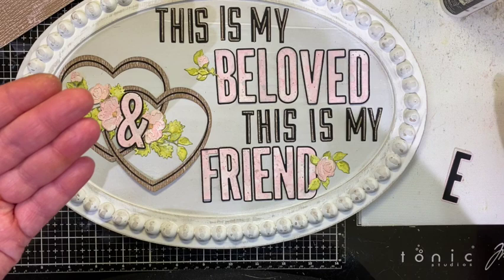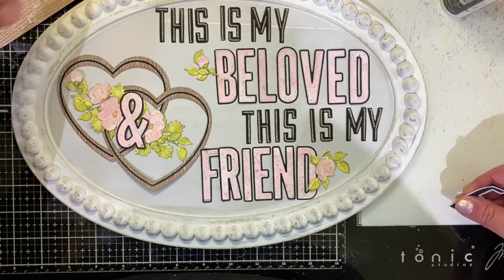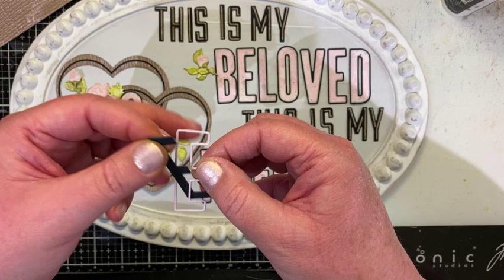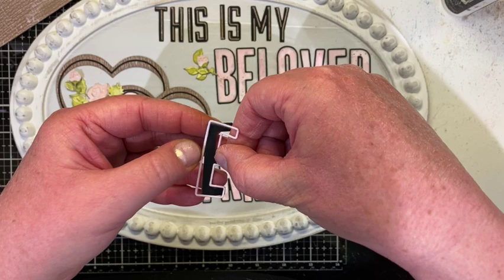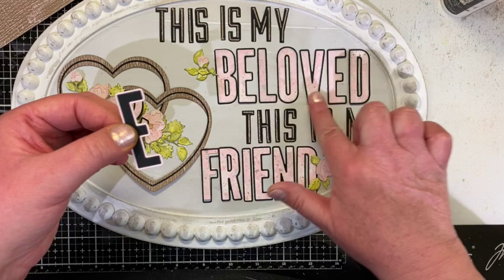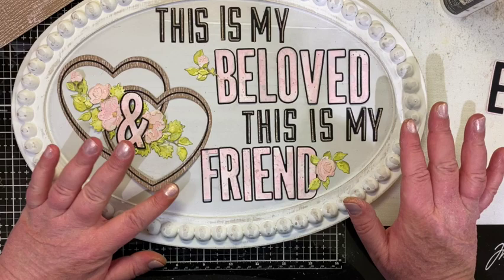For 'beloved,' I cut the letters out of the pink and Lost Shadow. When you cut the Bulletin letters out you get the letter and also the outside piece, so you can use either or both. I took the outside of the pink off and the outside of the black off and put the black as an outline. That's how the layered lettering works. I have a second set that I won't be using, but that's the technique.